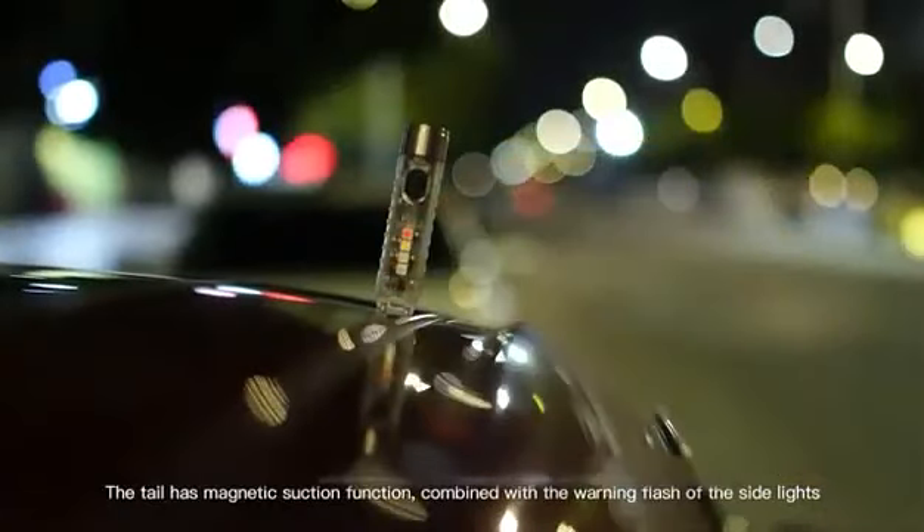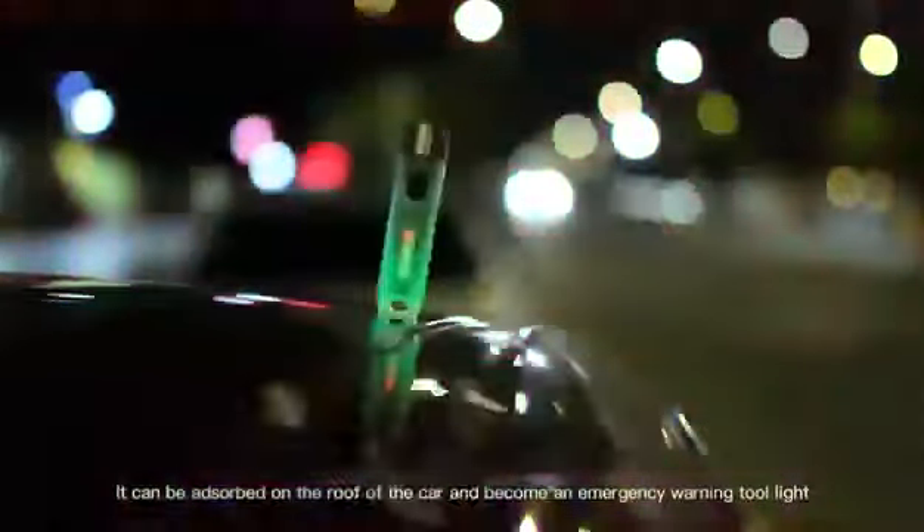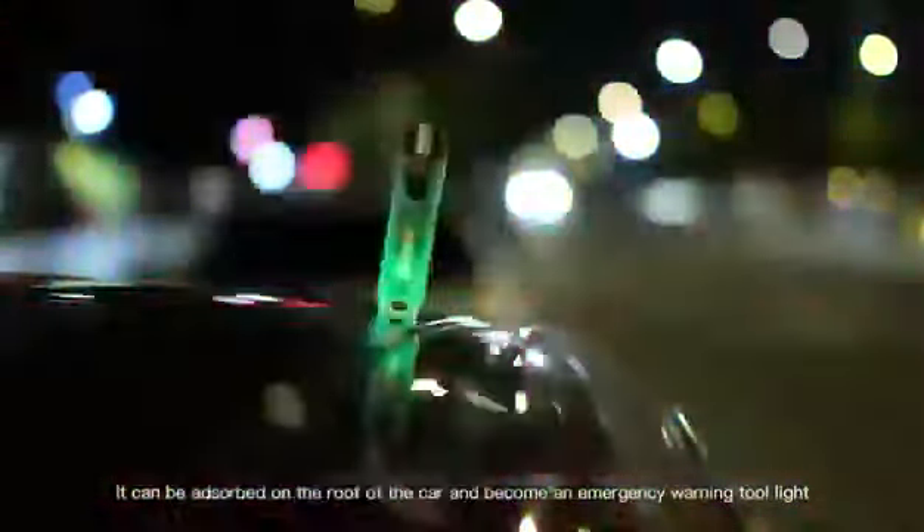The tail has magnetic suction function combined with the warning flash of the side lights. It can be absorbed on the roof of the car and become an emergency warning tool light.